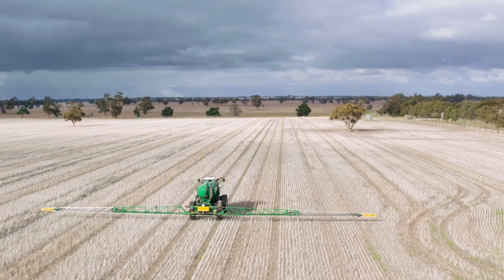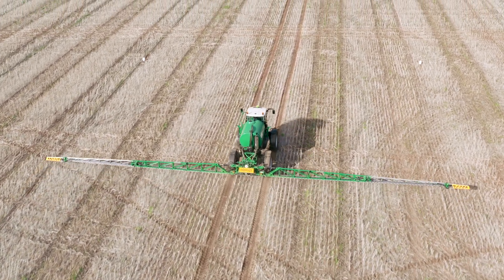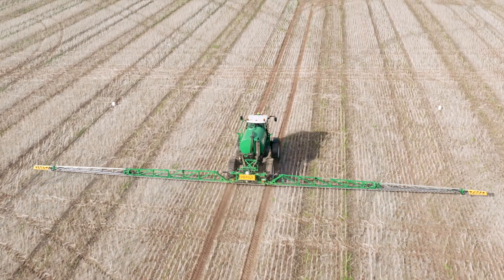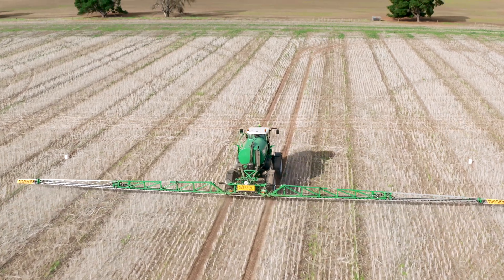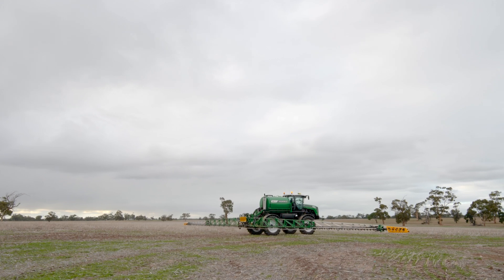My new one's got 16 sections, so that reduces overlap and chemical use — which is pretty important because you can see the damage of overlapping with the chemicals we use a year later, with in-crop damage and stuff. So very happy with running the 16 section system.